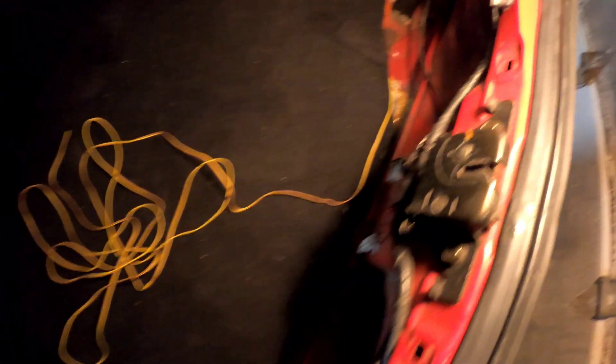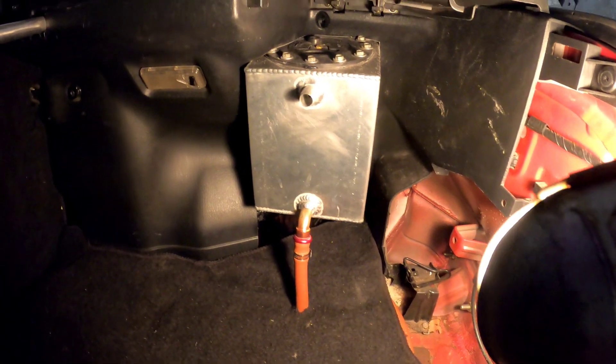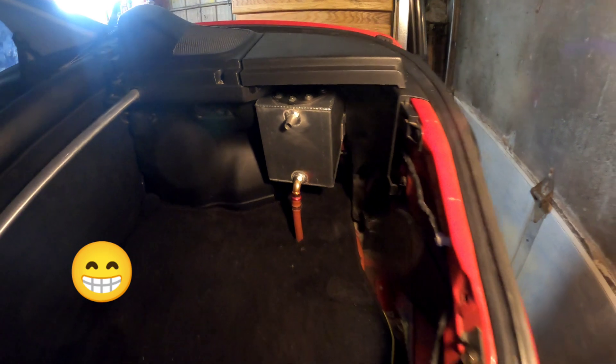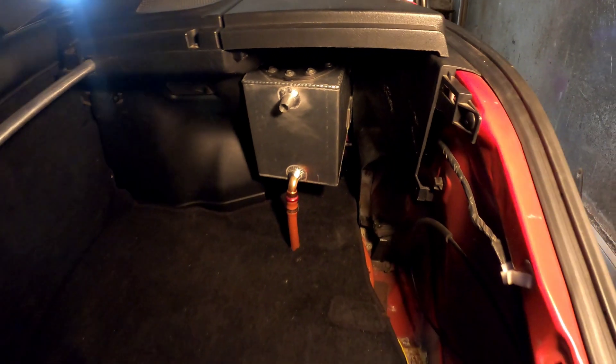It's very clean. This wire I'm going to run up to my switch underneath the carpet, but I'll save that and do it off camera. Damn, this is looking awesome. I'm really pumped on this — turned out exactly how I wanted it to.